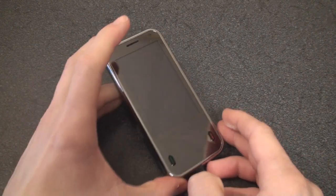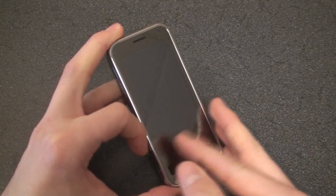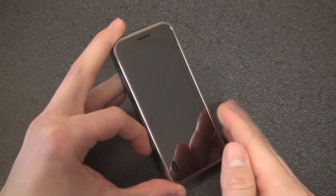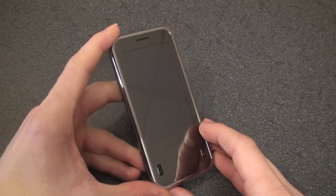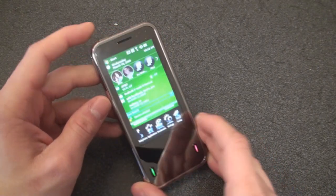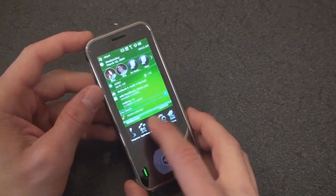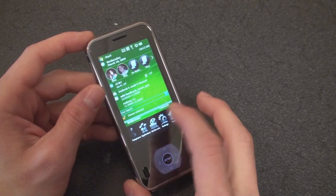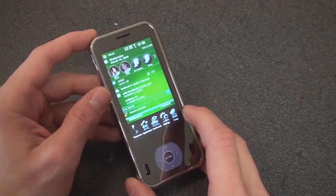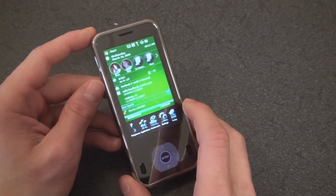This device has a 3-inch touchscreen of resolution 400 down and 240 across — that is WQVGA. It's actually the same resolution as the Samsung Omnia, but as we'll discover later in the software tour, you really only get a QVGA screen because you have an unchangeable row of icons down here that you cannot move or take off the screen. So really think of it like a QVGA screen.